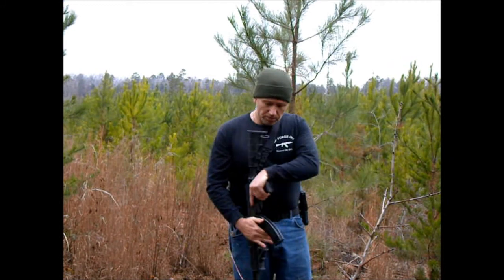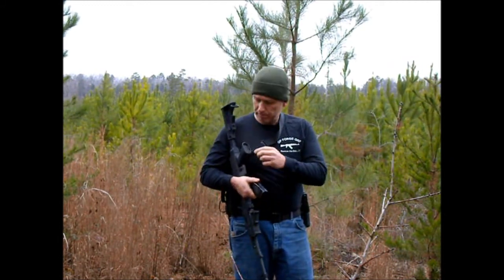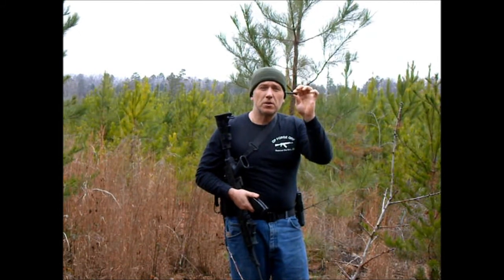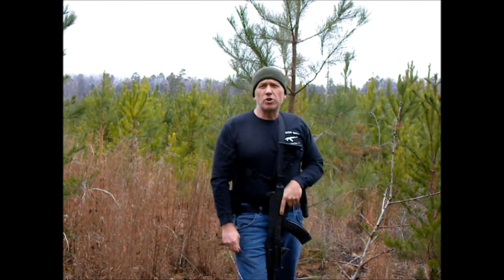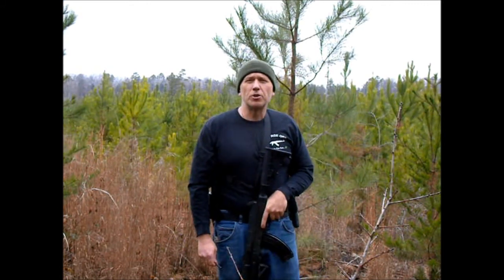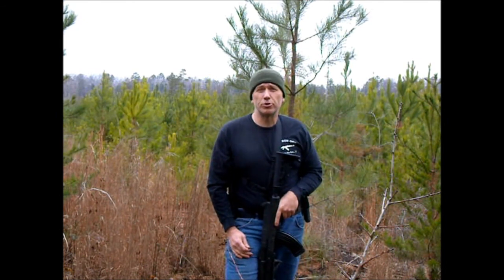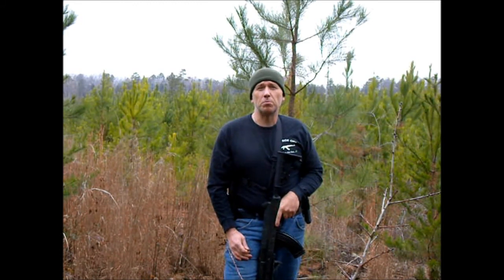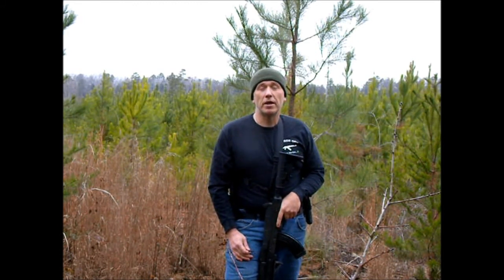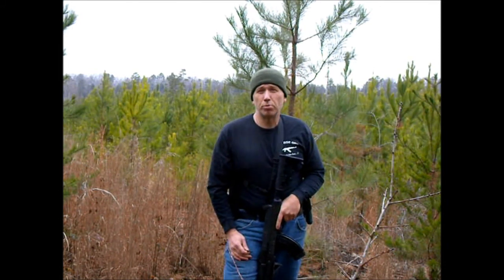Luckily, you've got this handy tool in your SAW pistol grip — a broken round extractor tool. I'm going to talk about malfunctions in a different video. This malfunction, when you come across it, will mystify you no matter how many drills you've done working malfunctions. Because it looks like a double feed, it acts like a double feed, but when you clear the whole thing it's still not working out. Then it'll hit you — broken shell casing.